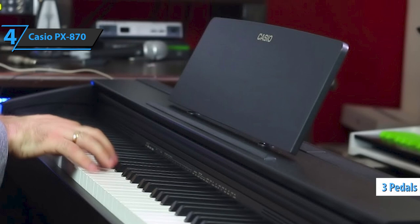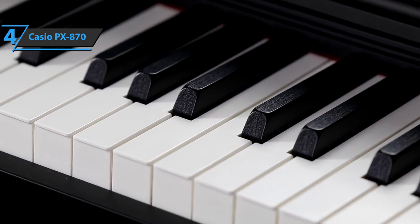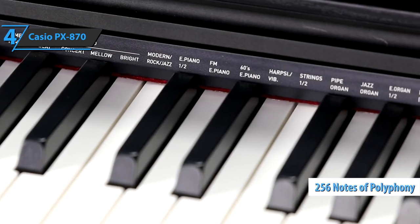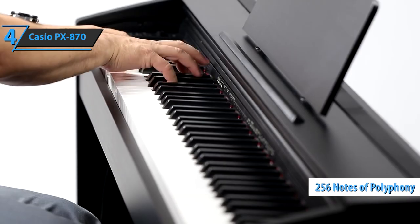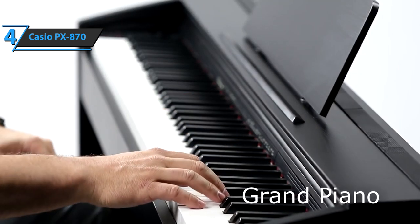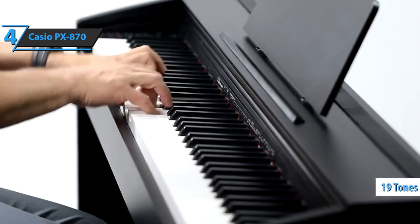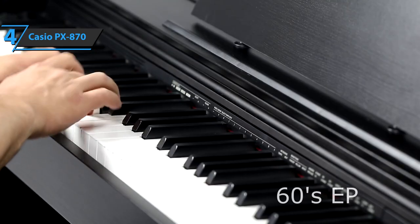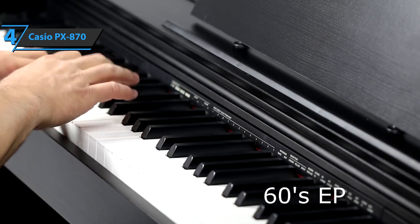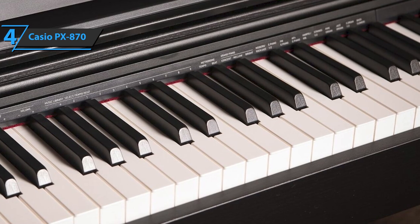The keys are tactile, so the volume is affected by how loud or soft you play, and you can adjust the sensitivity with three levels. The piano comes with three pedals: sustain, soft, and sostenuto. The PX870 features a 256-note polyphony that allows you to develop complex pieces of music and layers of many sounds without missing notes. It also has 19 tones that include five pianos — concert, soft, bright, modern, rock, jazz — plus four electronic pianos, four organs, two strings, harpsichord, vibraphone, and bass.